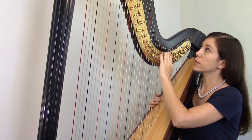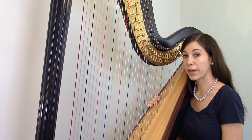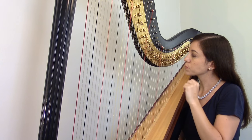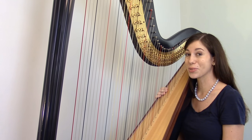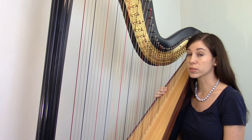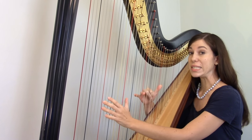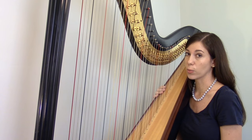All of these discs and moving parts connect through the column of the harp, which is hollow, down to the base of the harp and the pedals around the base. That way you can change the position of your strings with your feet at the same time that you're playing. We can't have one pedal per string — that would be far too many. So each pedal controls a full set of strings: one pedal moves all the C strings simultaneously, one pedal moves all the D strings simultaneously, and so on. We have seven pedals around the base of the harp.